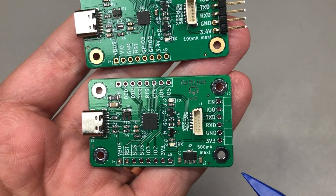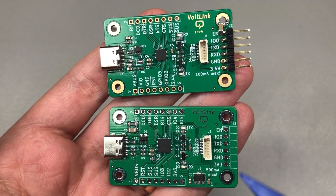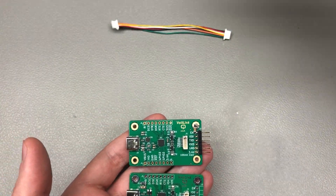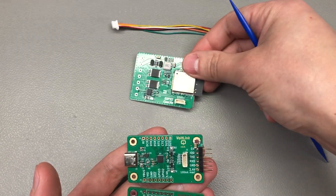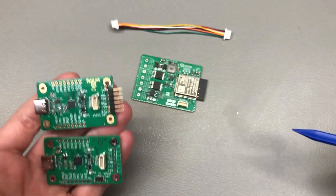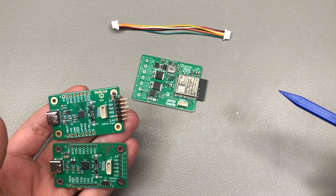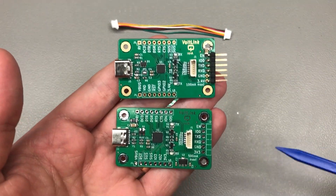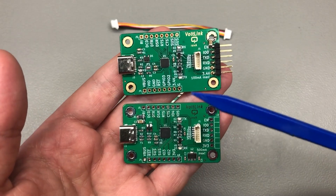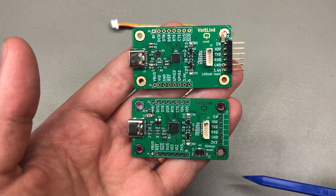With this I should now be able to program boards like the ESP32 thermostat valve controller and power them directly from the Vol-Link. A big advantage for the valve controller board is that you no longer need to have the board connected to mains power for programming — it would get the power from the programming tool.